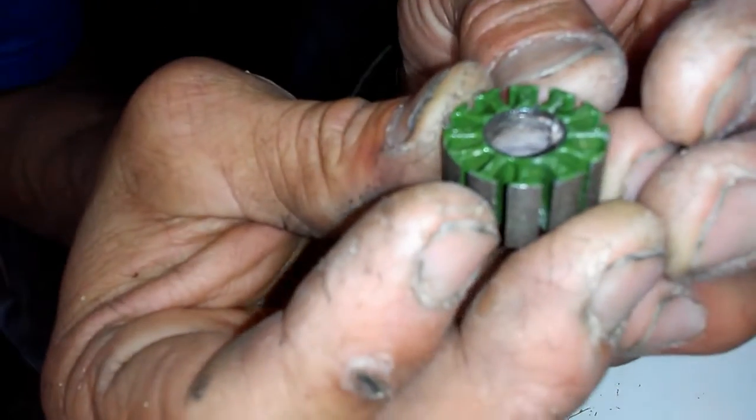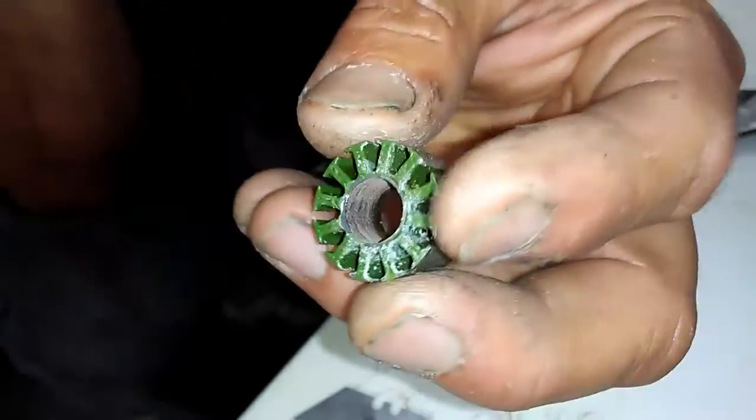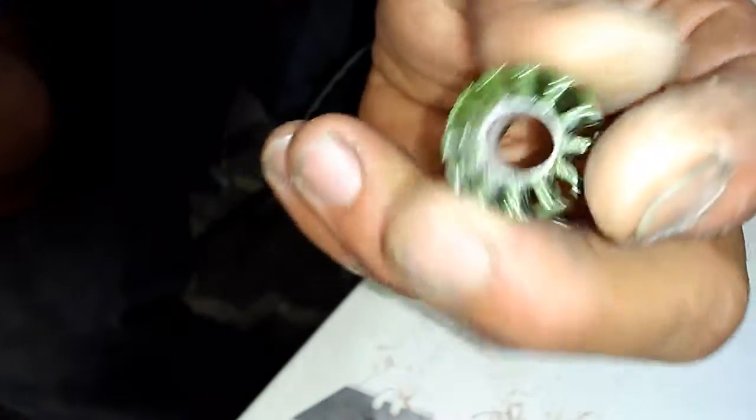So here's the finished product. There was glue in here, so it's best to get in there and hog some of that out so that you can get the maximum amount of copper in there.